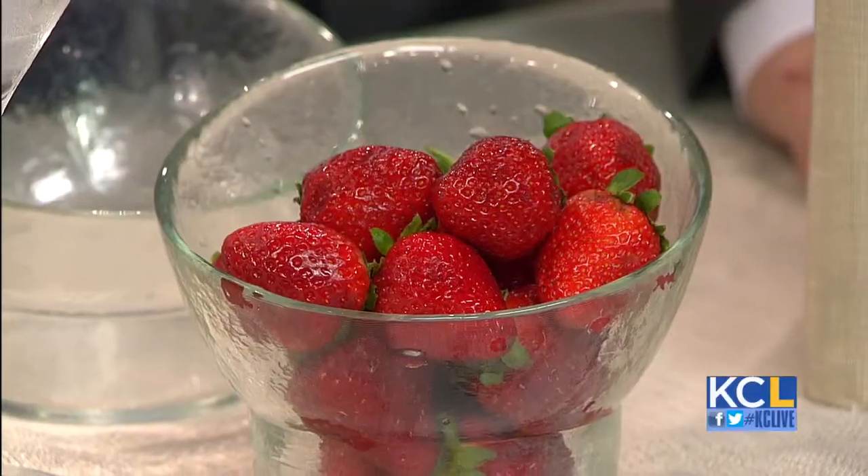Time for a little happy hour how-to. Our neighbors at M&S Grill on the Plaza are just a hop, skip, and a jump away from us here at the station, so we invited them down for a little cocktail-making lesson today. Head bartender Ben McCave is here with a unique drink perfect for these lazy summer days. So what are you making today, my friend? This is going to be a strawberry cucumber gimlet.